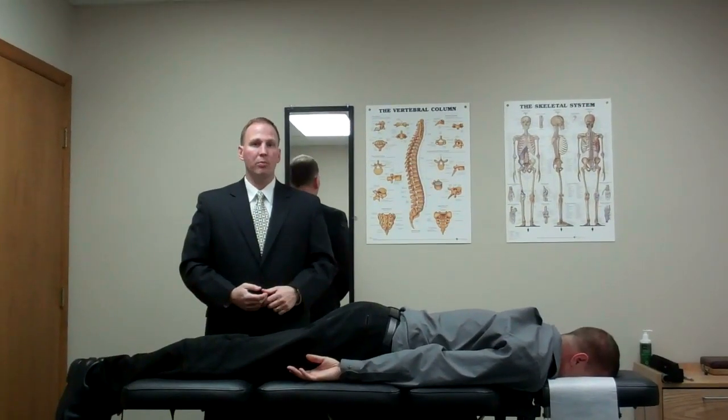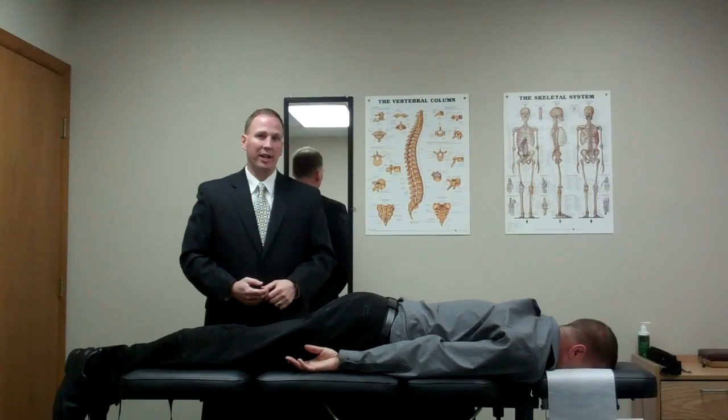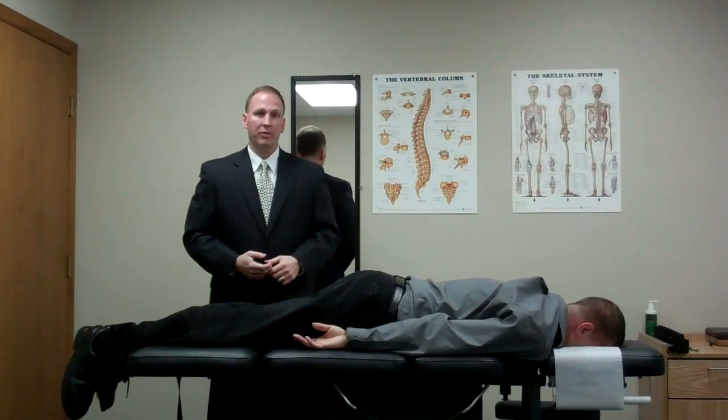Hello, I'm Dr. Robert Brown with Elite Chiropractic and Rehab in Bloomington, Illinois. Who do you know that needs chiropractic care but is afraid that maybe the adjustments might hurt? Well, I have a nice alternative for you.